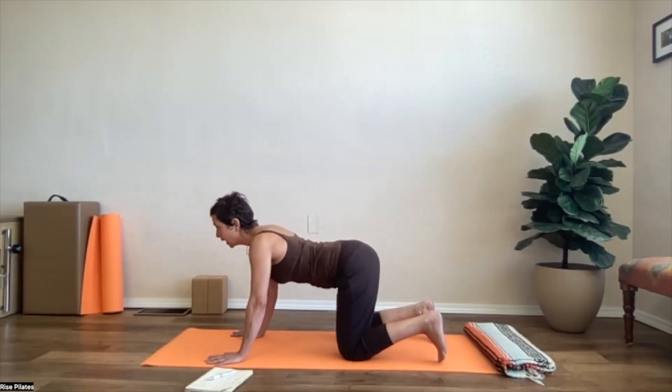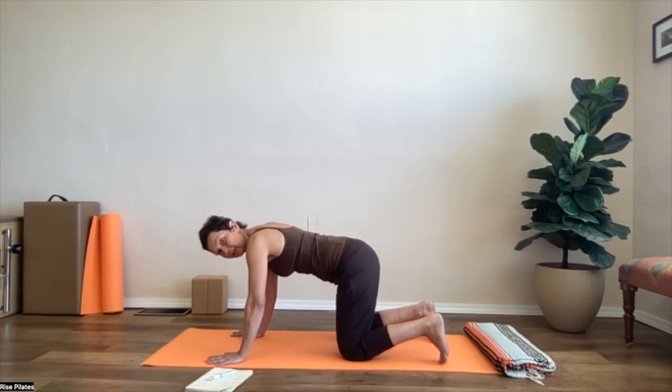Neutral position, so out of your cow, you're going to lift your kidneys up and you're going to push the earth away, wide shoulder blades.